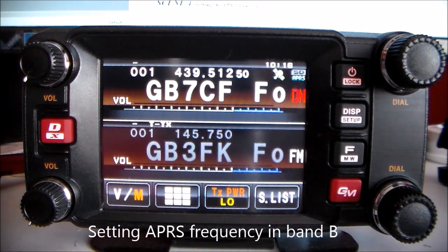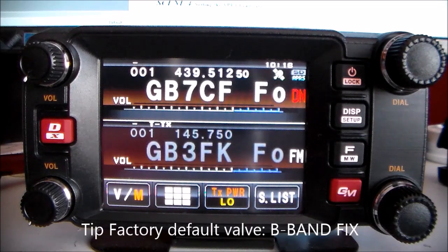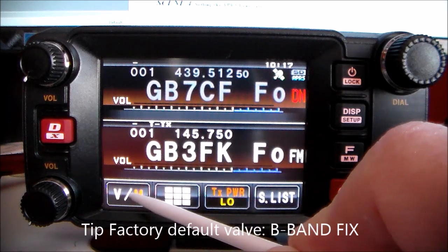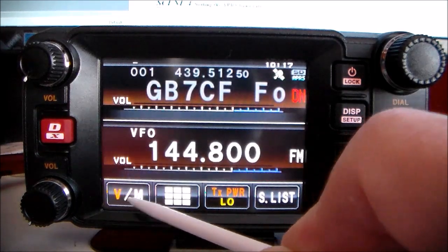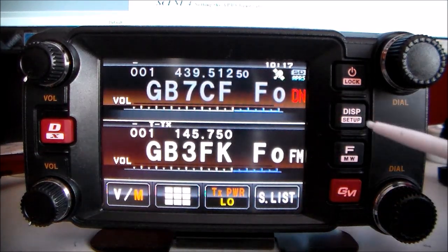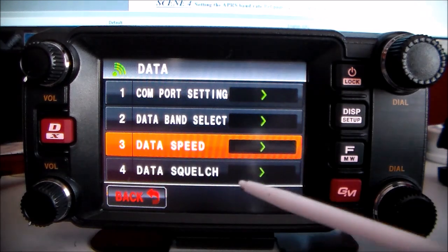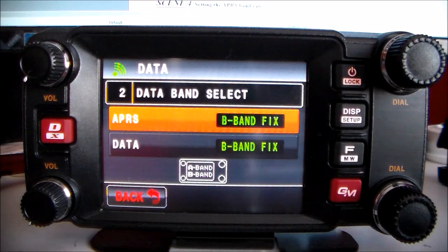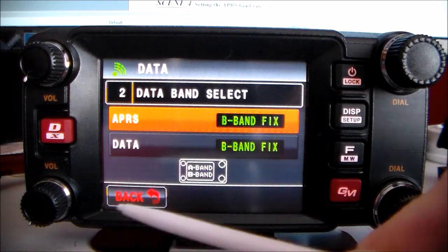Setting the APRS frequency: the factory default is fixed on Band B. Check and make sure it's all okay — Band B is the bottom one. Put it in VFO mode. Hold this button down, click Data, select number two. You'll see Band B and Band B fix — that's what it is for that band.